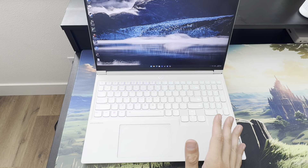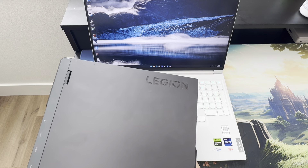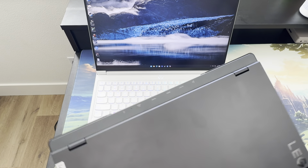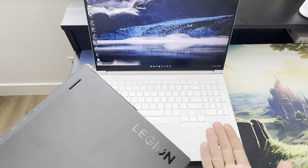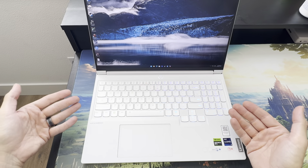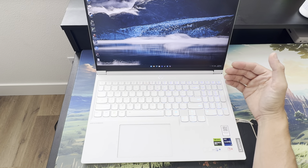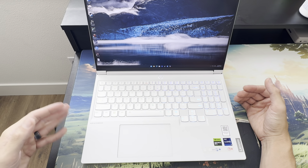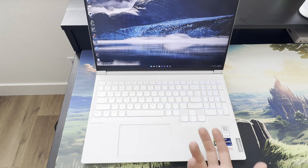I've been using a Legion Pro that looks really similar, but that thing is a tank — I think 6 pounds — whereas this one is under 4 pounds. So it's thicker, heavier, and has the same 4070. For less weight, you can get the same performance. I really noticed no difference with Black Myth Wukong or Warhammer Space Marine 2. Those are the two games I compared — same settings, with DLSS on.